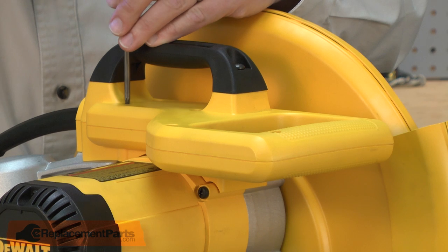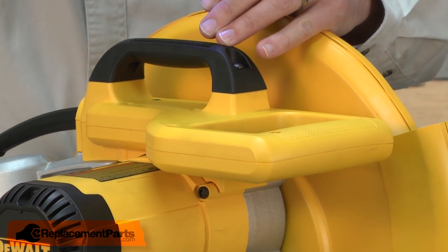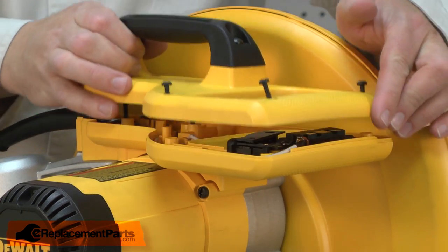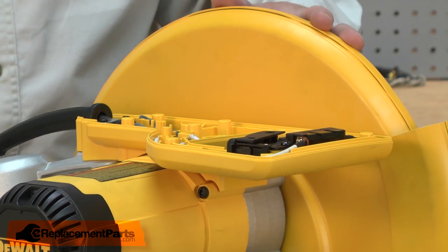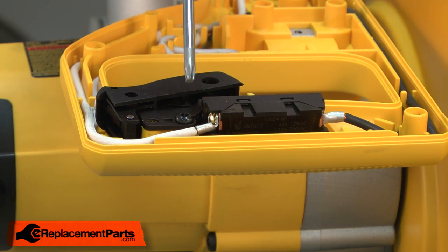We'll begin by removing the top half of the handle. Now I can remove the switch from the saw and remove the wires from the switch.